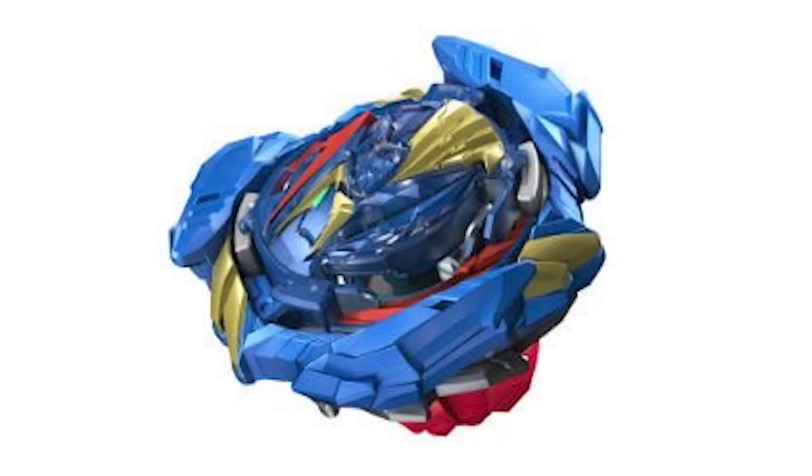You would think a bay that's meant to represent Valkdryak and its entire legacy would look a little bit better on the paint job. But Hasbro is too cheap, and there's always the investor's cut that they put in these bays that really just hurts them.